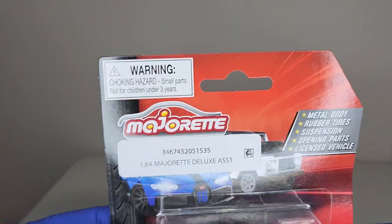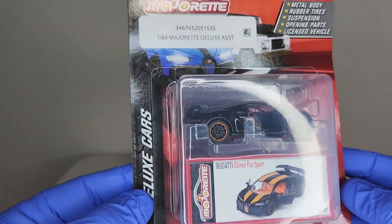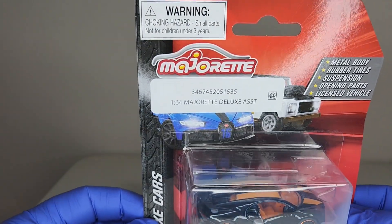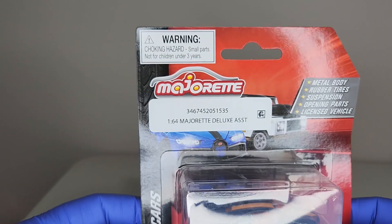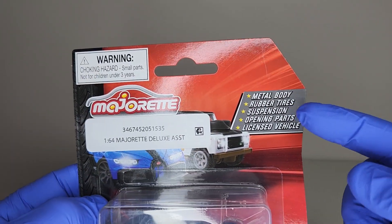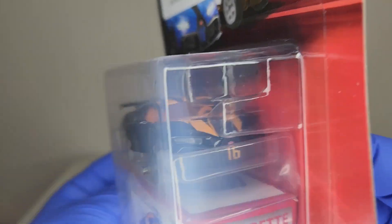Found this on the pegs recently. Have seen a few of these, but have not seen this colorway, and honestly just decided I had to snatch this one right up. This is made by Majorette — have a look at those little details of the car right there in the package.